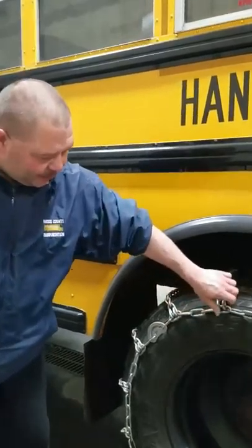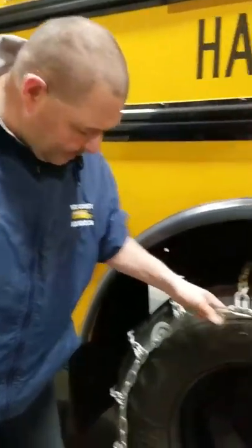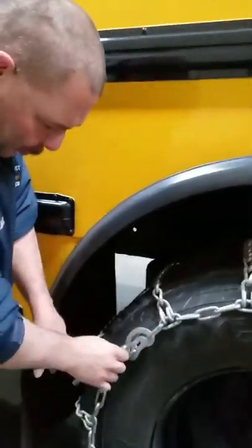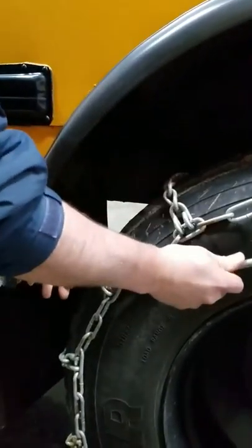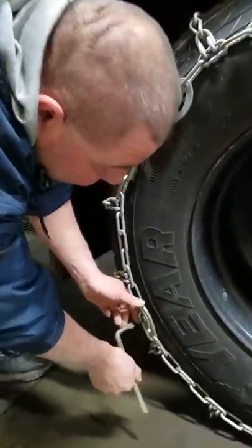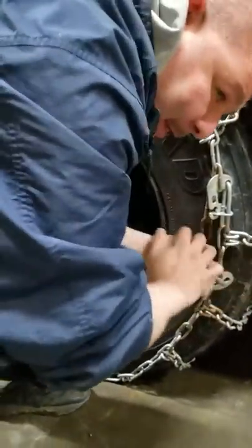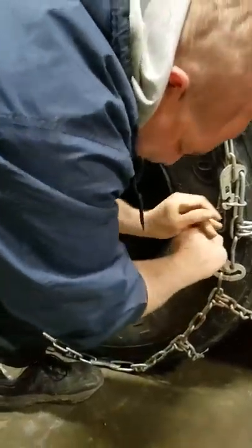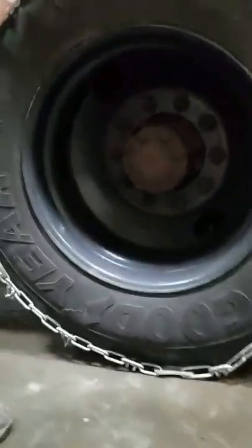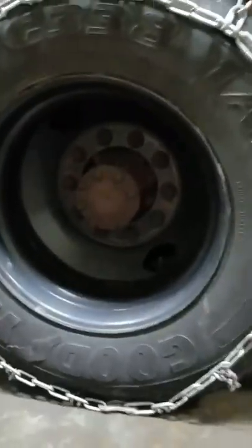Now that we've got it all hooked, we've got slack in the chain — you don't want that slack. We've got to take it out. We're going to take our tool, put it right there in the slot on the cam, and turn it. We're going to do that to all of them. Hear that popping noise? That means the chain is getting tight. I've got one down here I can't get to, so I'm going to have to pull the bus up a little bit to get to that one.